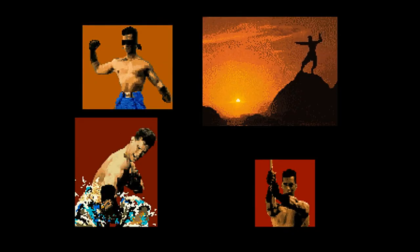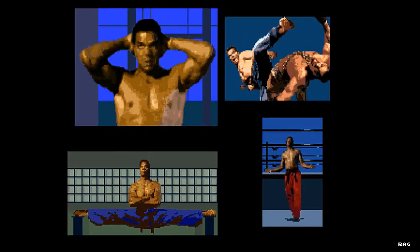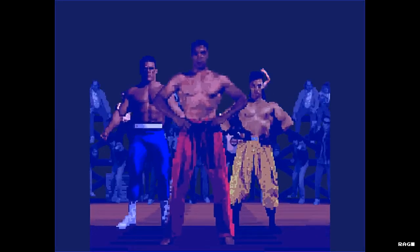When I first saw the attract screen for Pit Fighter, it just made me want to work out and take a karate class. The game was just oozing testosterone and I was pumped.